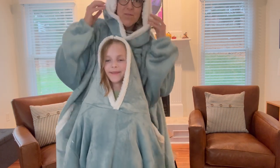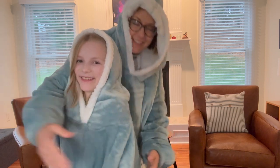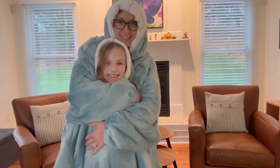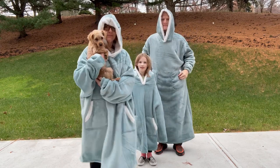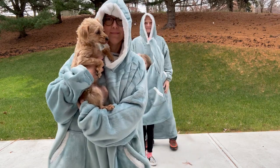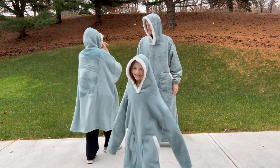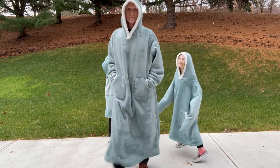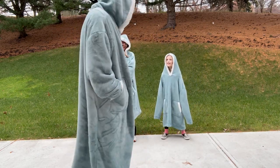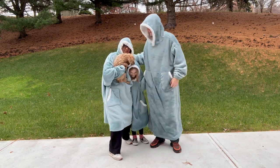These are washable and super easy to care for. Our only disappointment is there isn't one for Peppa the dog — maybe next year they will come out with one for her. And here is the extended size — it looks a bit like Rocky. We love them, we think you will too, and we highly recommend them.